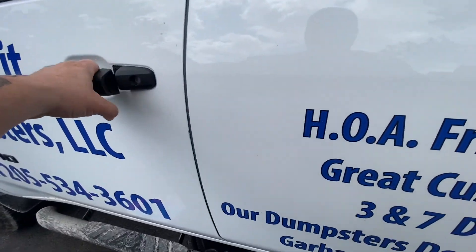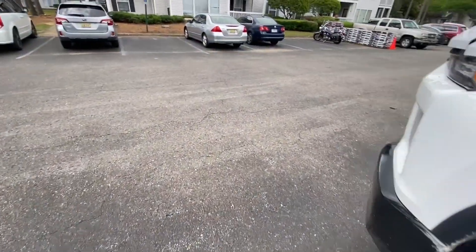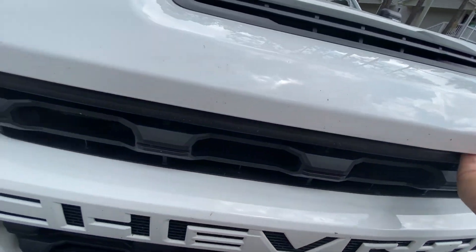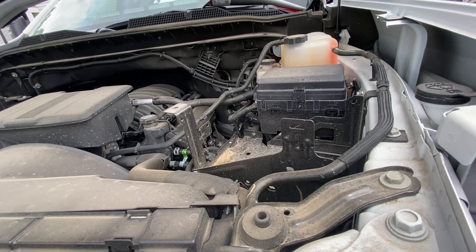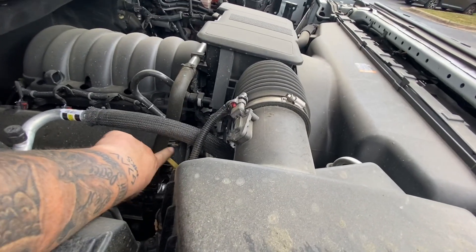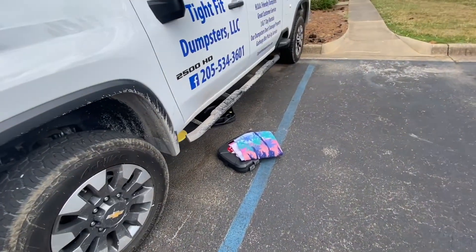If any of y'all have this truck, which I'm assuming you do if you're watching the video — I went to the landfill yesterday, that's why it's so dirty — you know the struggle of trying to reach anything in this hood. I mean it's high to get all the way up in here. I'm on my tippy toes right now. I'm five foot eleven, not the tallest guy but I'm not exactly tiny, and I'm all the way up on my tippy toes to reach this oil dipstick. That's how high this thing sits up.